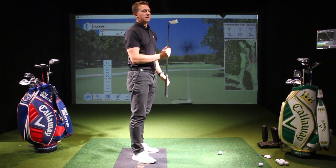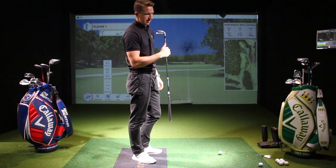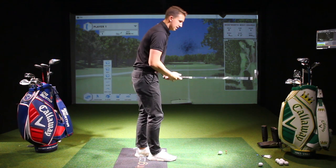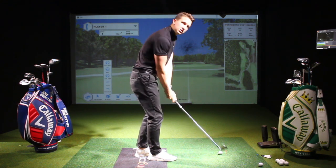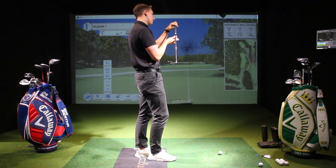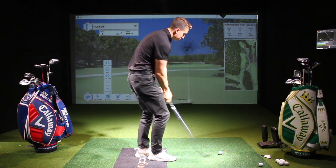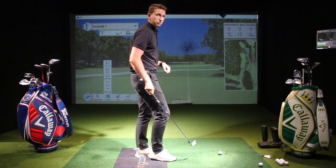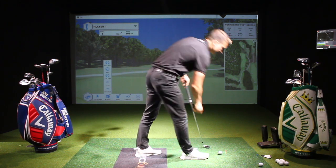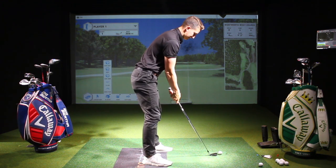I'm going to hit a few shots with my current iron, the Apex Pro forged head — two degrees upright and the spec is half an inch longer and an extra stiff shaft. This one is 125 grams. I'm just going to hit some normal shots. I'd normally hit a little draw, so let's see how I get on and we'll get some averages.